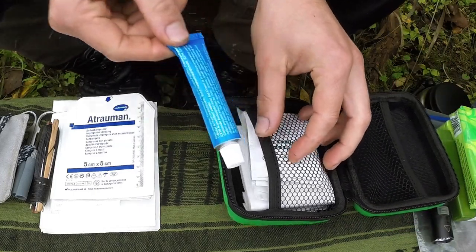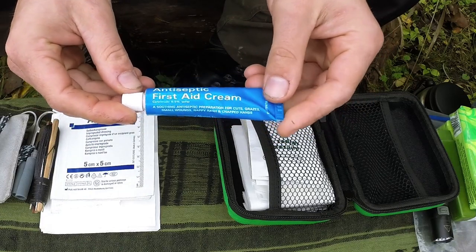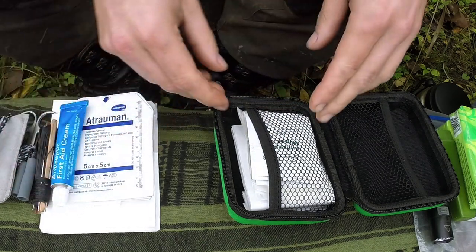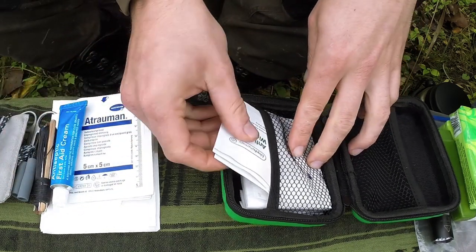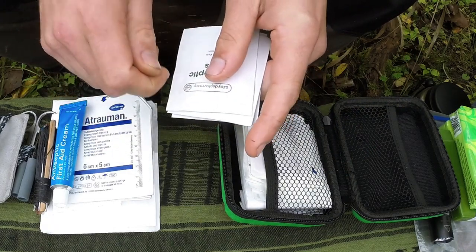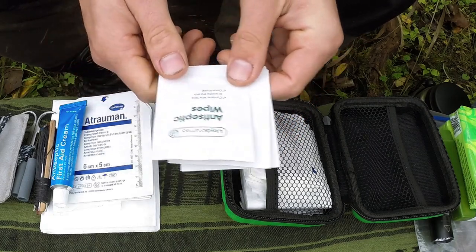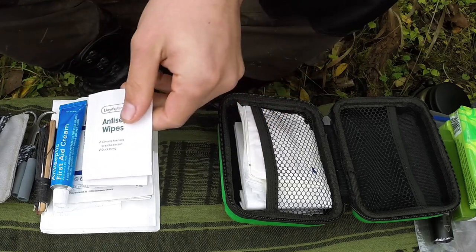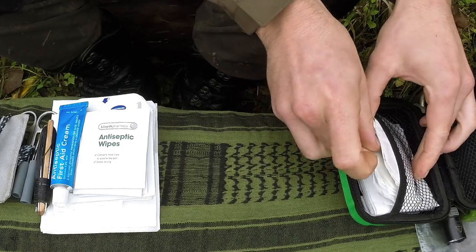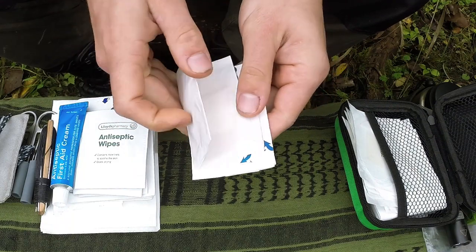I've got some antiseptic cream — pretty good, quite useful if you think you're getting a low-level infection. Antiseptic wipes are pretty good too if you get a lot of grit and dirt in a cut — you can scrub all that out and clean it up before dressing it. I don't use too many of those to be honest.